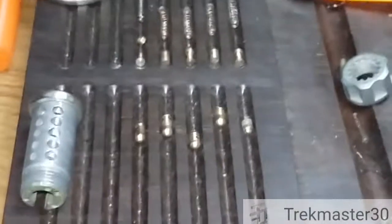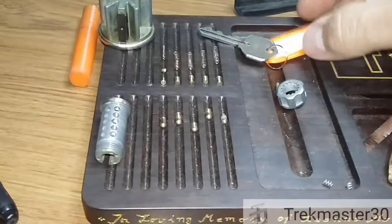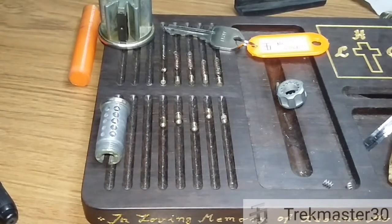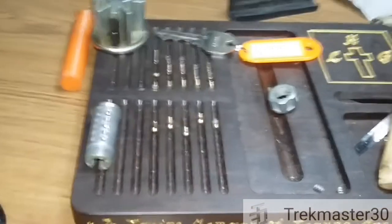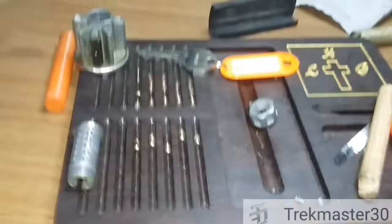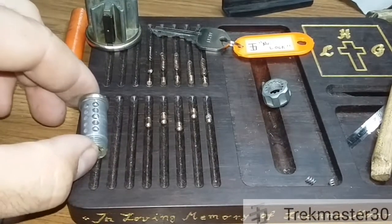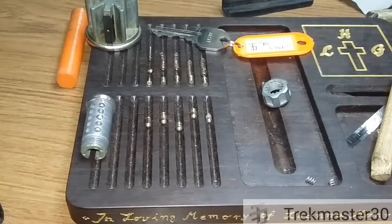That is what we have in the Trickmaster 30 set by Trickmaster. Thank you Trickmaster for this lock — I really appreciate it. It's a very fun pick — kind of dead feedback on them, counter milling — good job on that. Y'all, thanks for watching. Be legal and God bless.